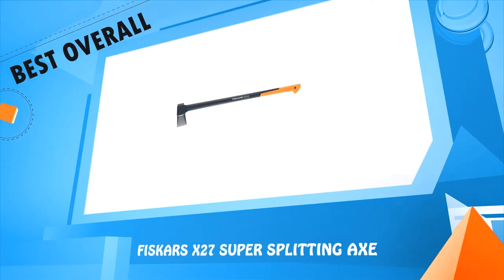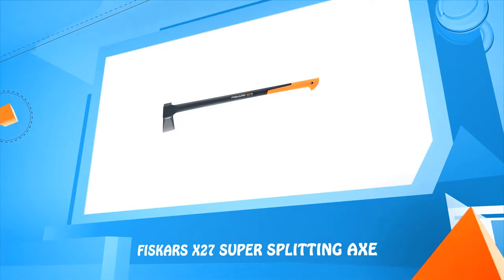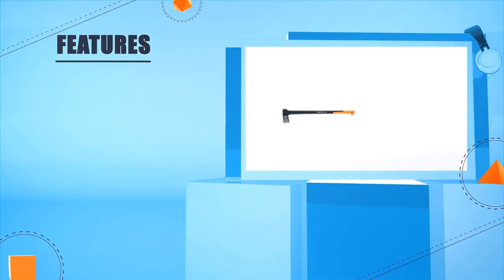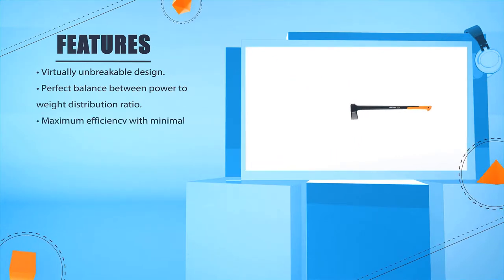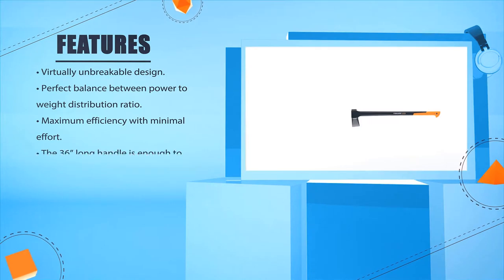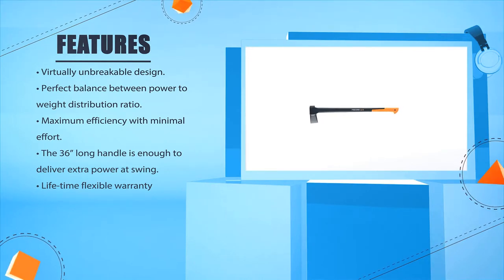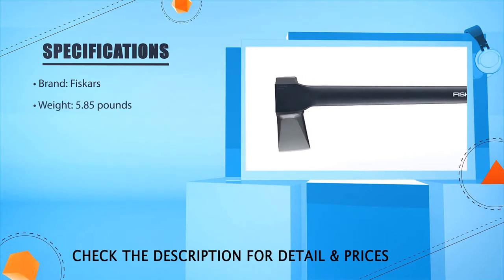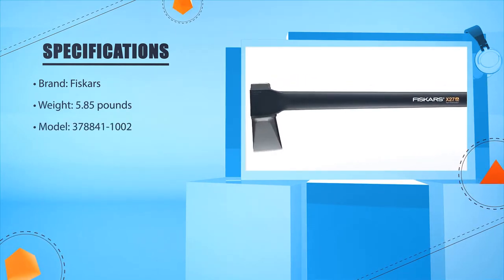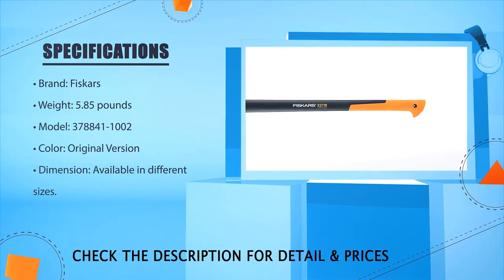Number five: Fiskars X27 Super Splitting Axe. Virtually unbreakable design. Perfect balance between power to weight distribution ratio. Maximum efficiency with minimal effort. The 36-inch long handle is enough to deliver extra power at swing. Lifetime flexible warranty. Brand: Fiskars. Weight: 5.85 lbs. Model: 378841-1002. Color: original version. Dimension: available in different sizes.